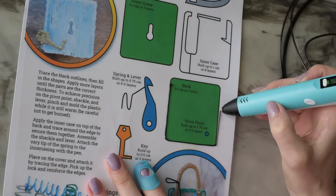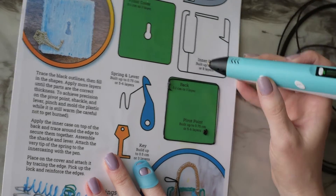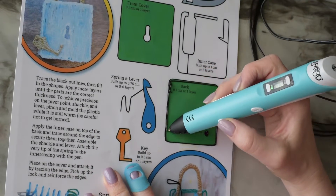In this video I'm going to show you how to make a lock that actually works. You'll be able to use the key to open it up and lock it back up, starting with the back.